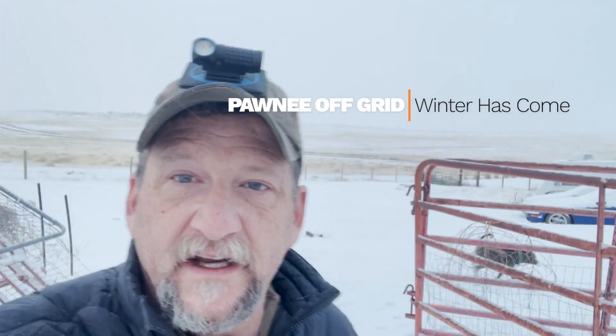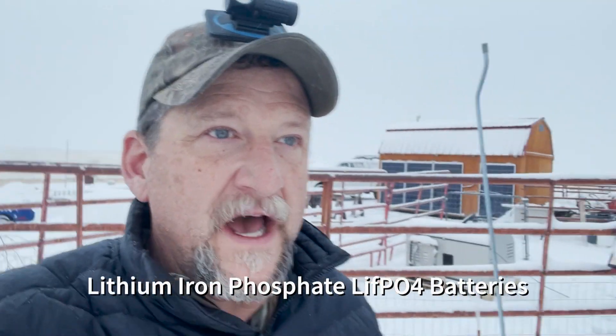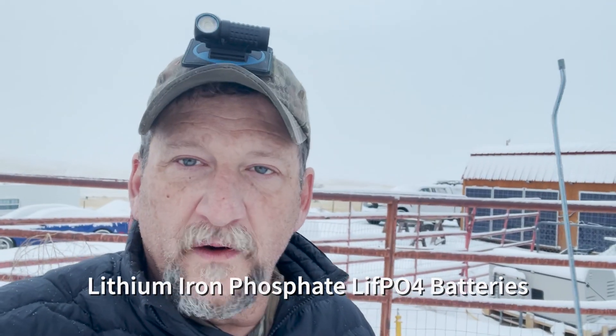Well, it looks like winter has finally made its mark here in northern Colorado. It took a while, but it is here. I want to do a short video on my solar panel setup and basically what I'm doing to combat the cold and keep my batteries warm. I have lithium-ion batteries, so they need to be kept warm in order to not damage them and for them to work. So I'm going to do a walkthrough of my system and show you inside the solar storage container and how I'm keeping my batteries warm. Hope you enjoy.